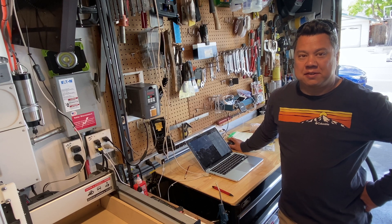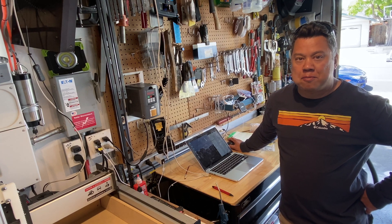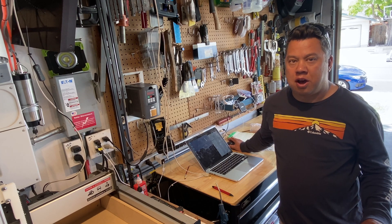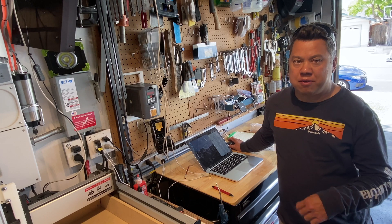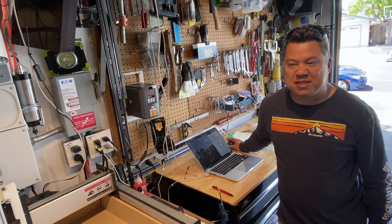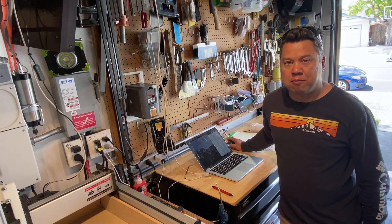Well, thanks for watching — hopefully you got some good information out of this video. There are some other software packages and g-code modifiers that will compensate for the turning radius of the knife and maybe give you better cuts, but it doesn't seem like you really need it. If you have any tips, feel free to leave them in the comments, and thank you again for watching.